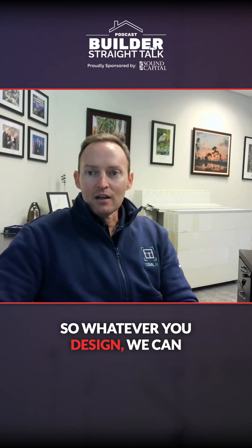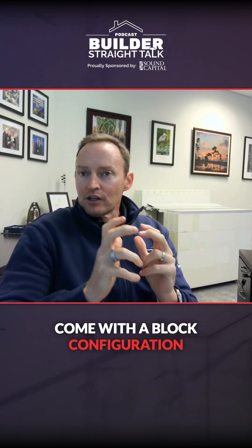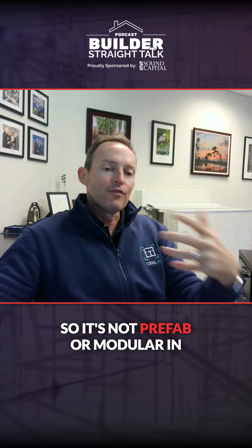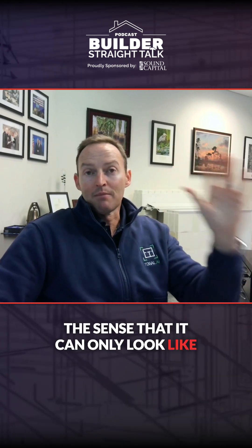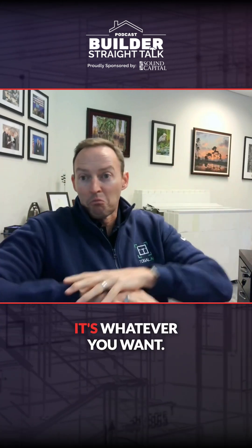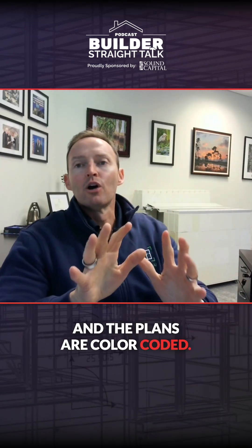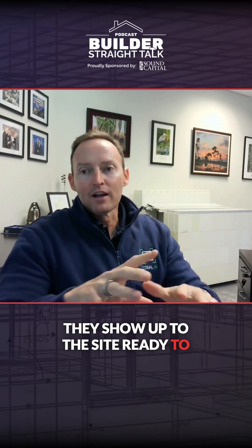So whatever you design, we can come up with a block configuration to fit your needs. It's not prefab or modular in the sense that it can only look like model A, B, or C — it's whatever you want. We'll come up with a block layout, and the plans are color-coded. They show up to the site, ready to go.